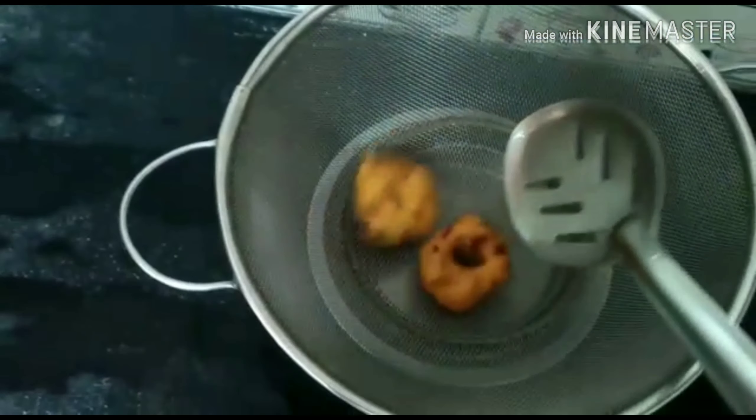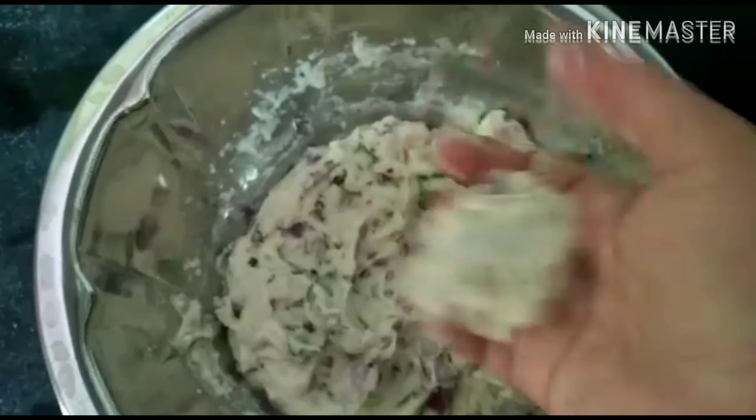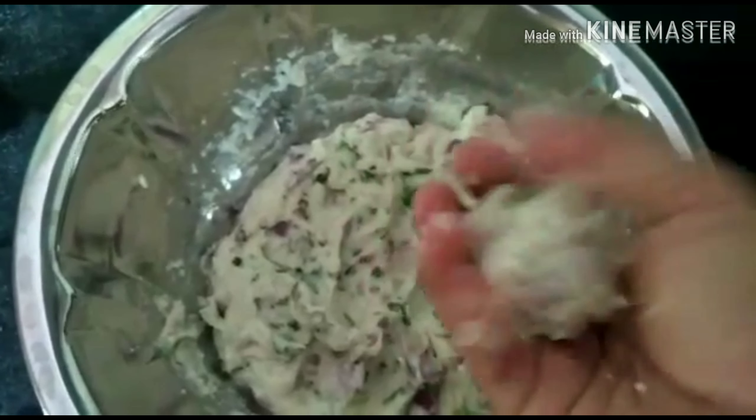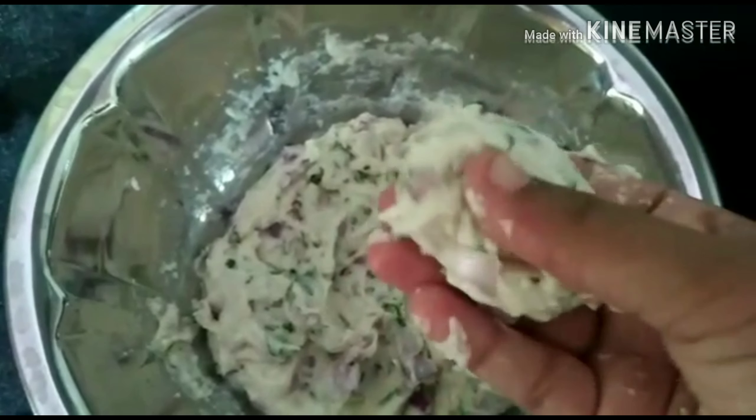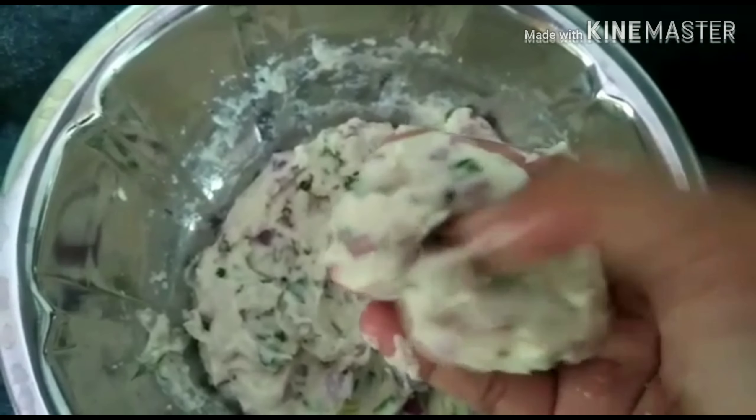If you want to make a taste of the wheat, it tastes very good. You will need to make a taste of the wheat.